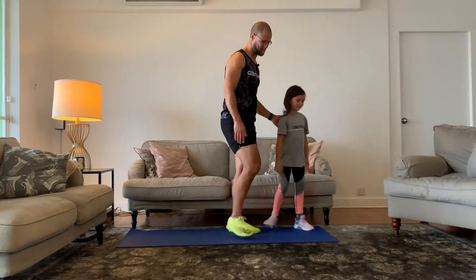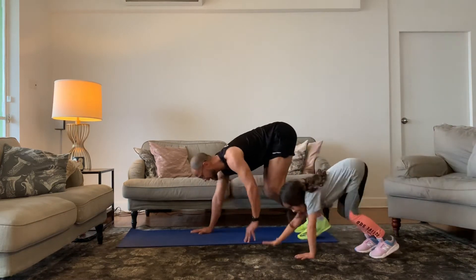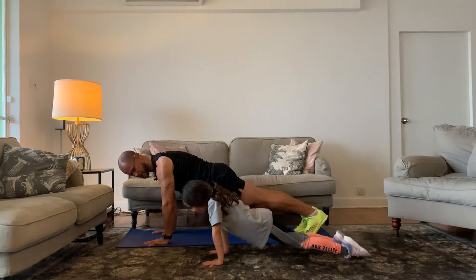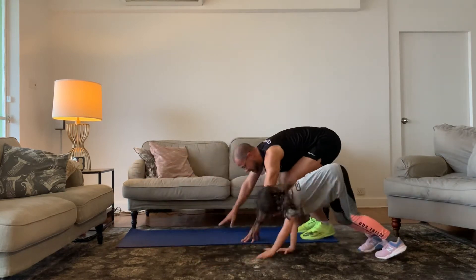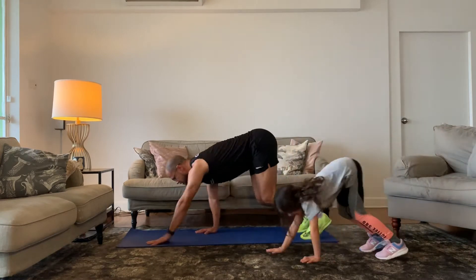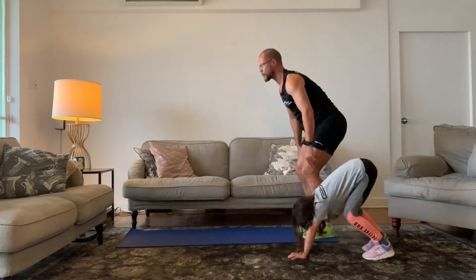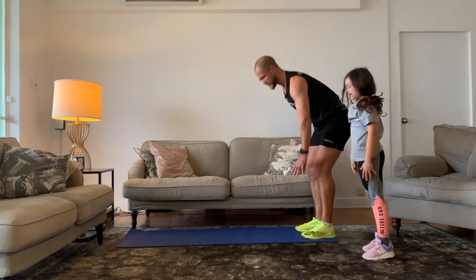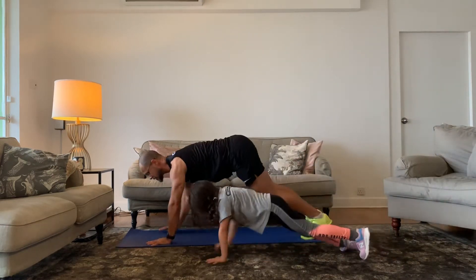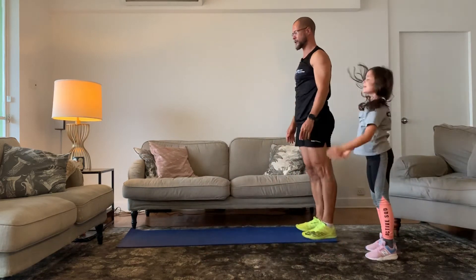Now let's go to the walkouts. Are you ready? Three, two, one — walk your hands all the way out, nice and solid through your core. Good, walk it back in, excellent, stand up tall. Back on out again, nice and solid through your core. Good job. One more — let's walk it on out, nice and solid through your core. Good, walk it back in, excellent!